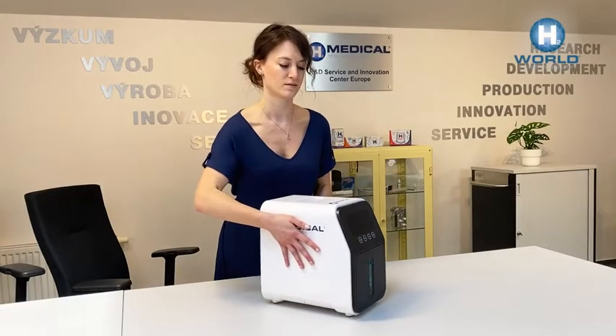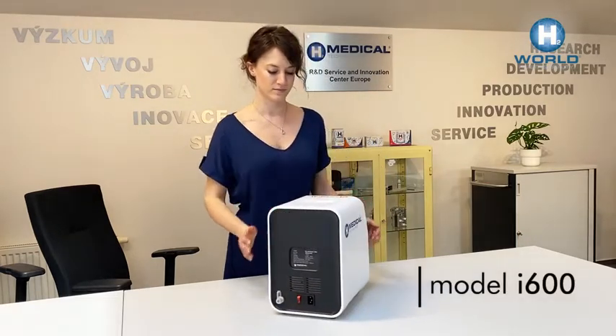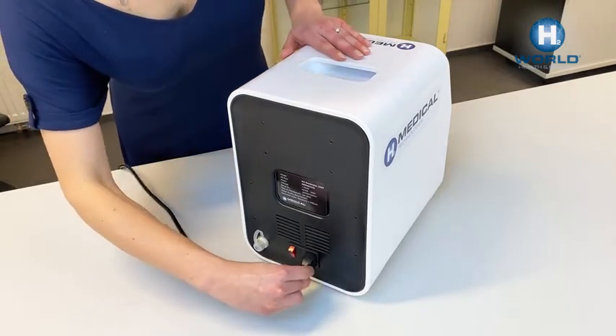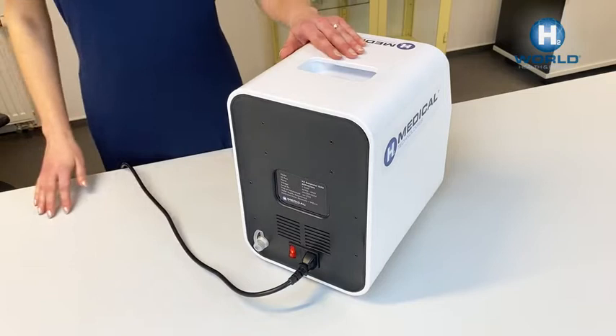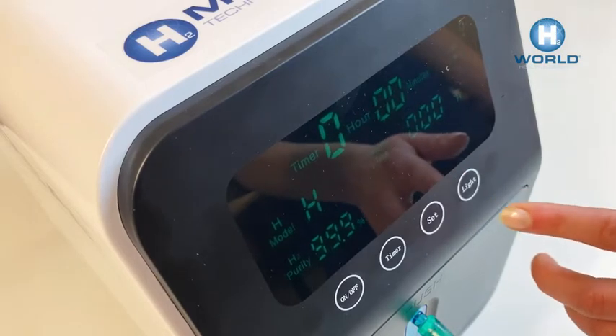With the new generation of H2 generators, you can inhale or enrich water with molecular hydrogen. It's so simple: connect the power supply and turn the red button to position one. The main display lights up. Press the light button to change the brightness of the display.